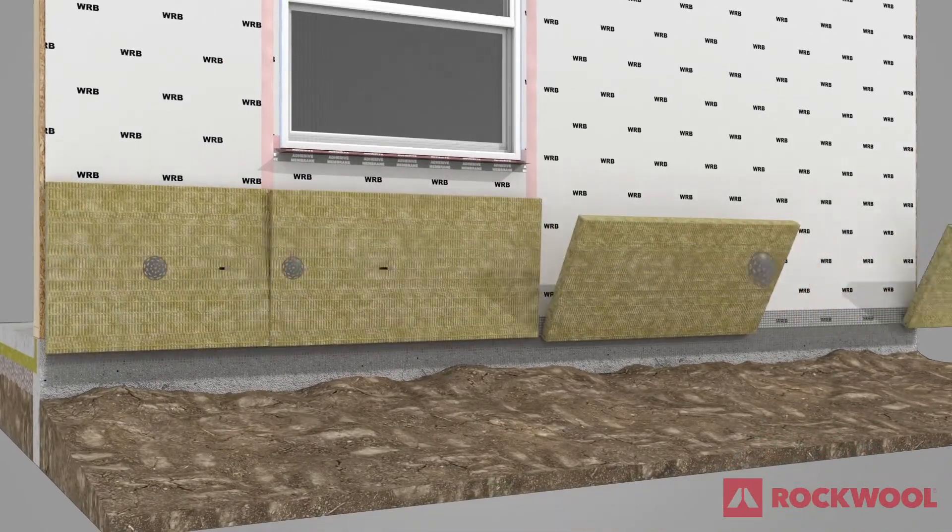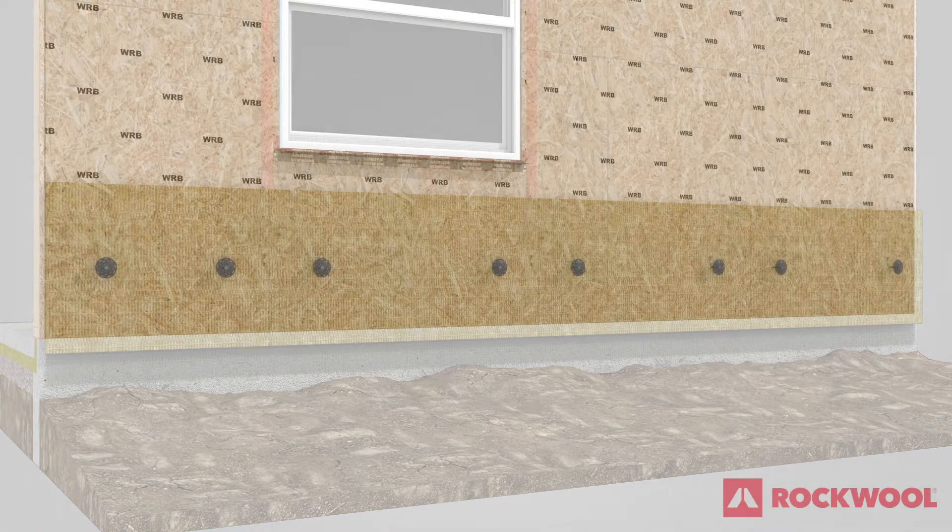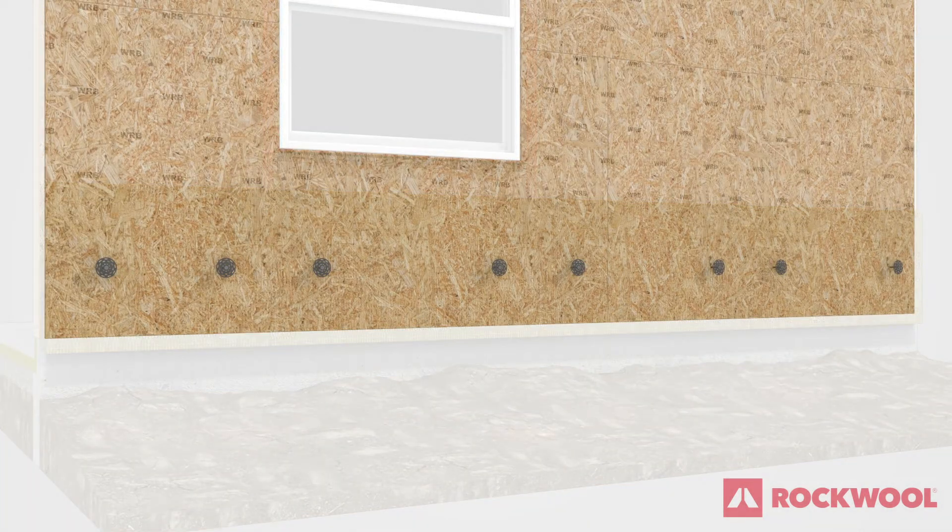Install the bottom course of Comfort Board 80 layered horizontally using 1–2 fasteners per board. Fasteners should extend into the sheathing behind the insulation with 2-inch or larger washers to hold the insulation temporarily in place.